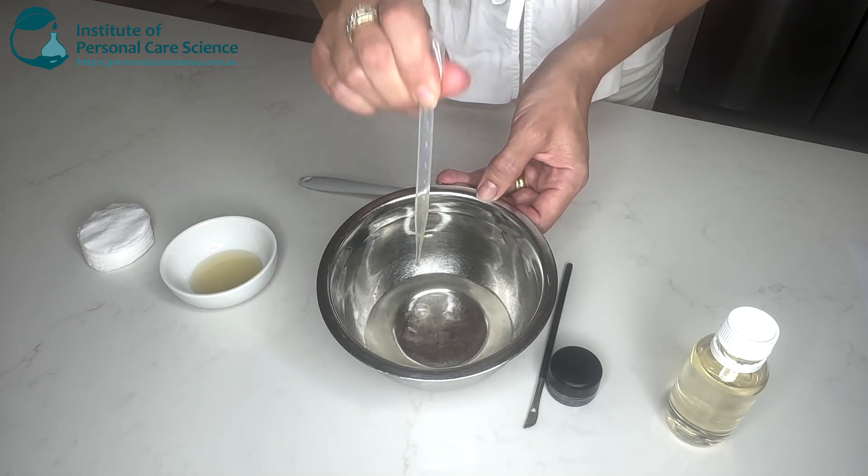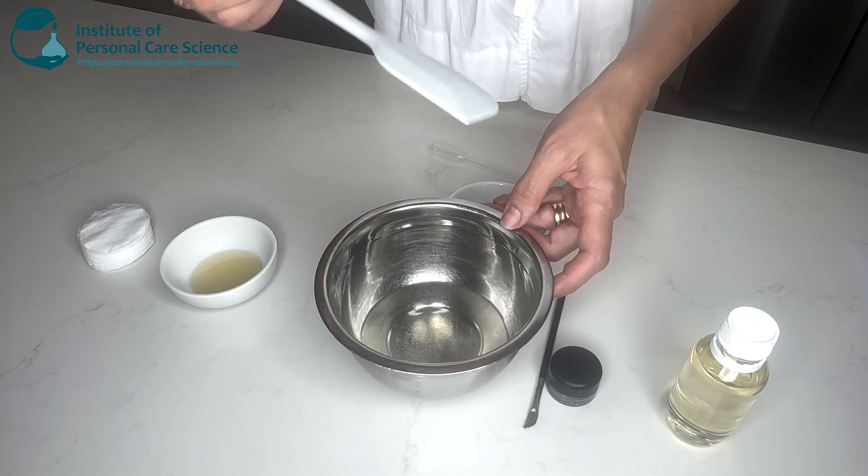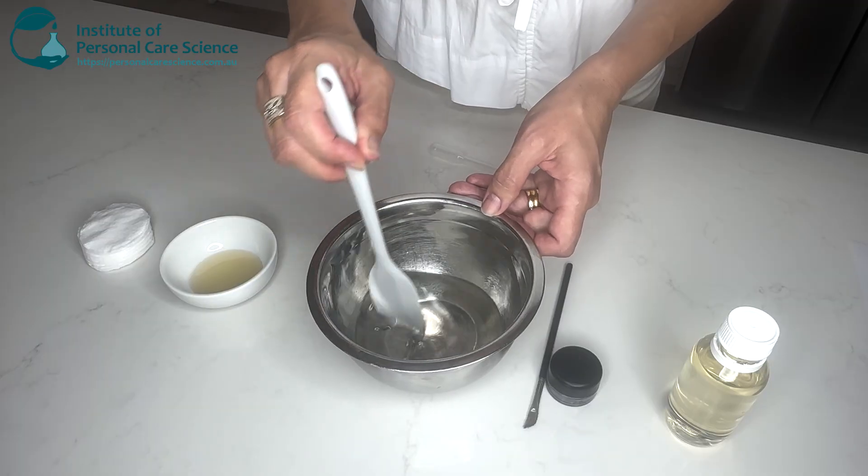So I'll just pop some of that in there and combine it gently, just under low shear.